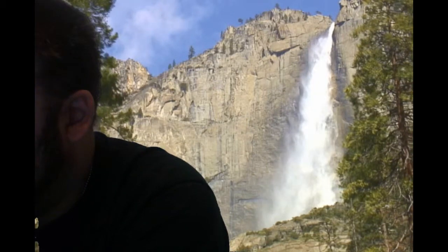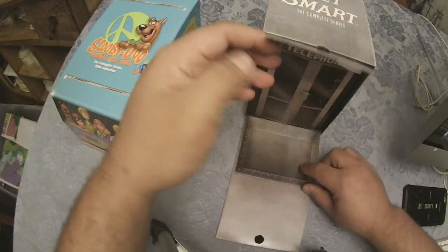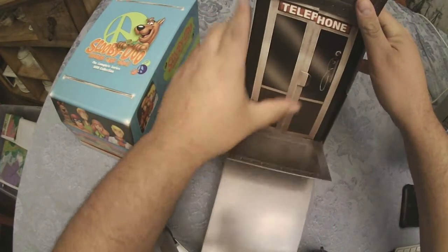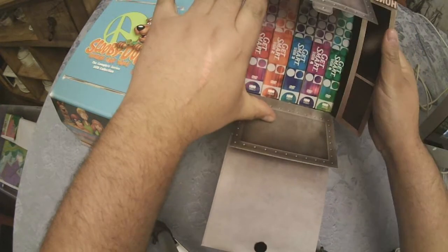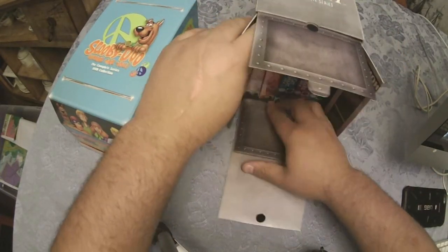What's kind of cool with this box is, when we open it — if any of you are familiar with the intro, you might know what's coming. You get to open up the first door, the second door, then it says Telephone. You have to open up all these doors in order to get to the actual DVD collection.